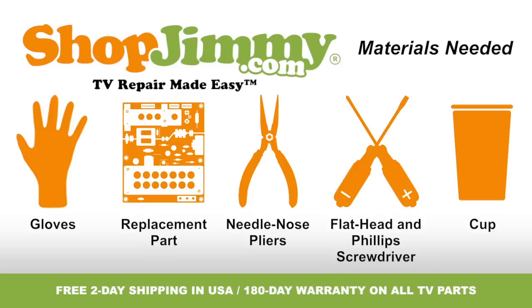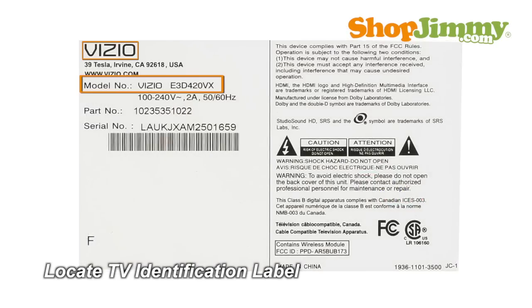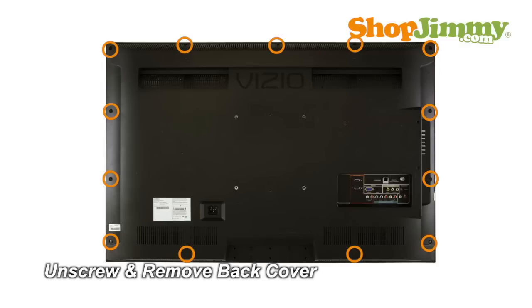So let's get to it, shall we? Locate your TV's identification label and take note of the brand name, model number, serial number and model code if present. Unscrew and remove the back cover.